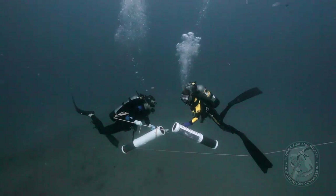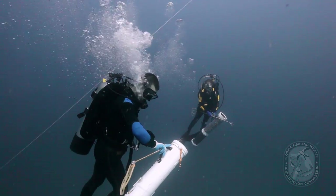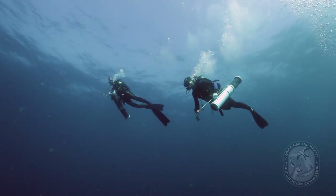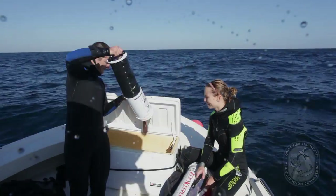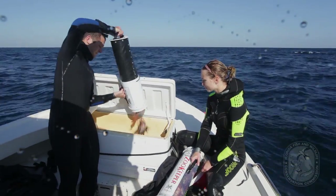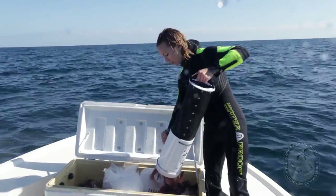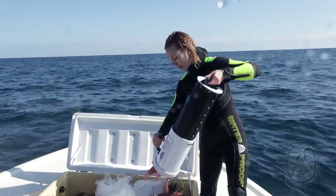FWC divers conclude their lionfish harvesting within their no-decompression limit dive times and start a slow ascent to the surface. They perform a safety stop at 15 feet for several minutes. Once at the surface, the divers carefully pour the catch straight from their containment units into a cooler, allowing them to avoid direct contact with the fish and their venomous spines.